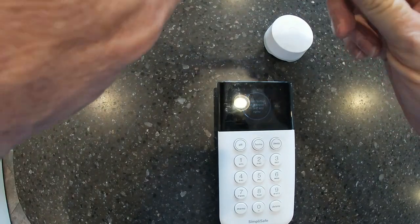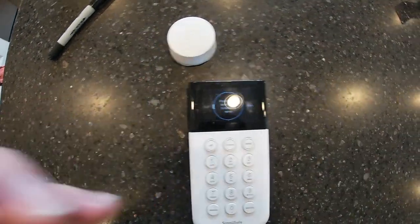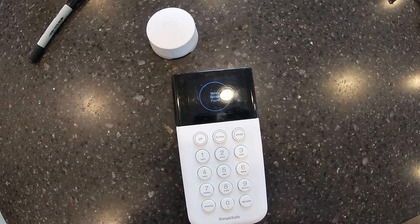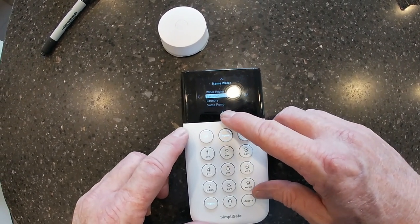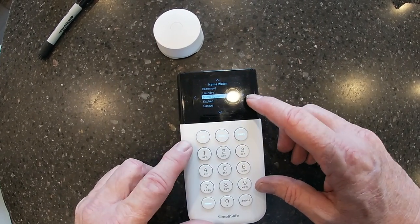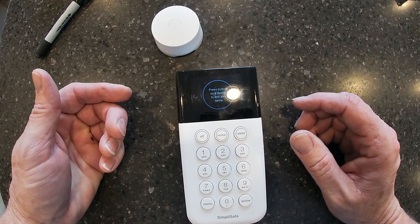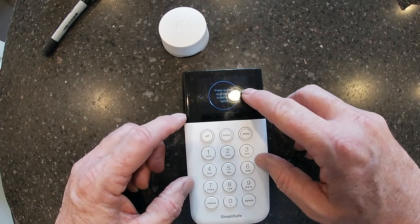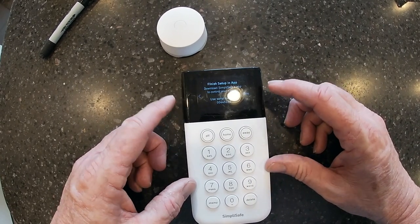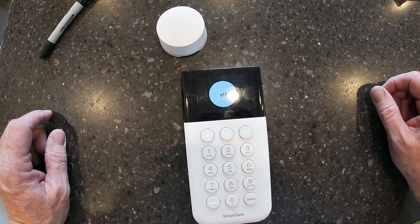Now we're going to add one more. It's asking me to push the button again on the second sensor to identify it. I've identified this one. This time I'm going to name it 'Sump Pump' — this is the one that'll go near the pump that handles the condensation water. You hit Set, it's set and named. I hit Done, Done Installing, Next, and Done — and we are back to the main screen. That's how easy it is.